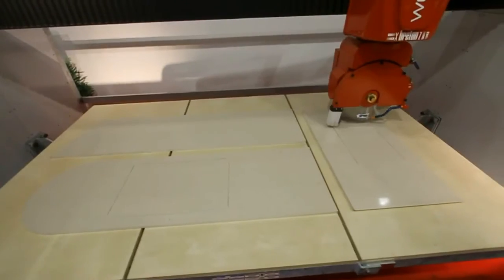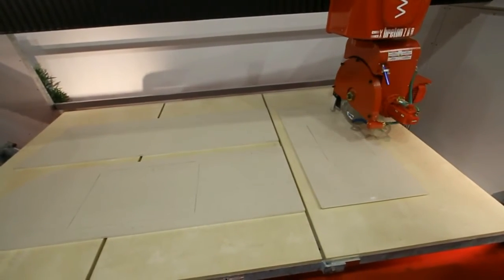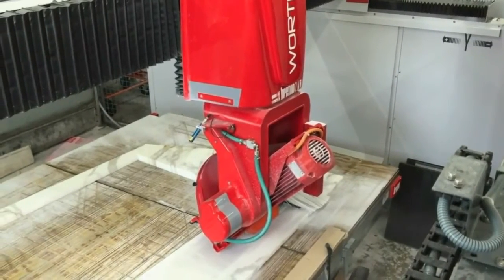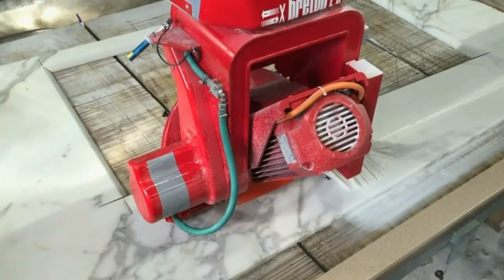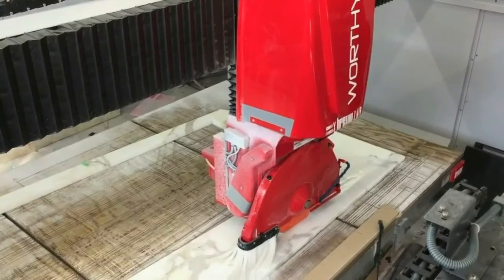The cutting spindle revolves 360 degrees around its axis, and the work table remains fixed, which basically gives you great cutting accuracy and speed.